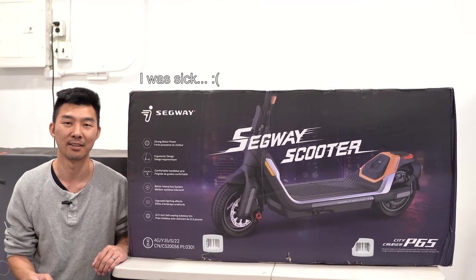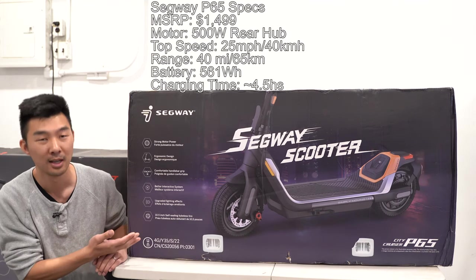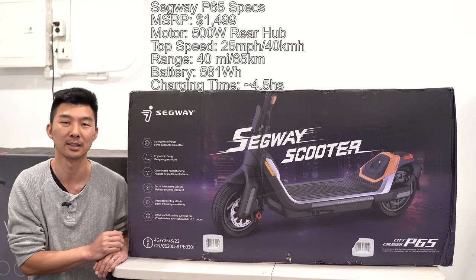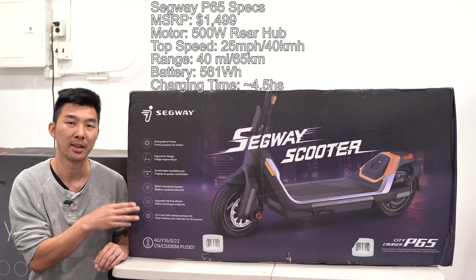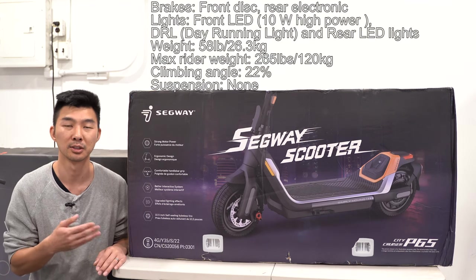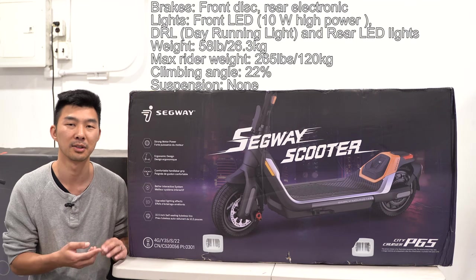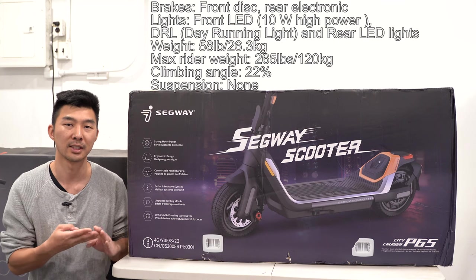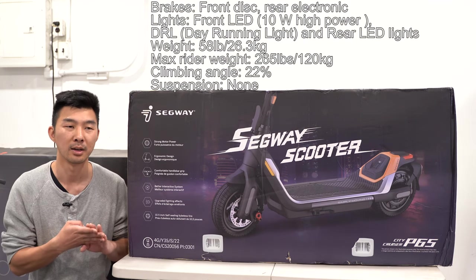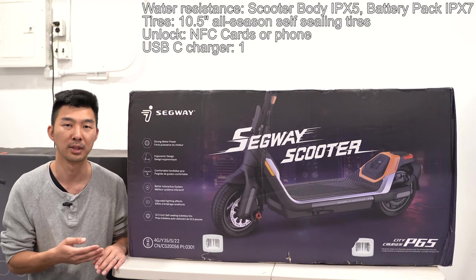Hey everyone, this is Colin and today I have the chance of reviewing Segway's newest scooter line. This is the City Cruiser P65, which is set to release next week, early July 2022. In this video, I'm going to unbox it, assemble it, show you the different features, the app functionality, test the scooter on the road, show you the acceleration, max speed, range, and how it performs on hills. Then I'll ride around the city and give you a brief review.